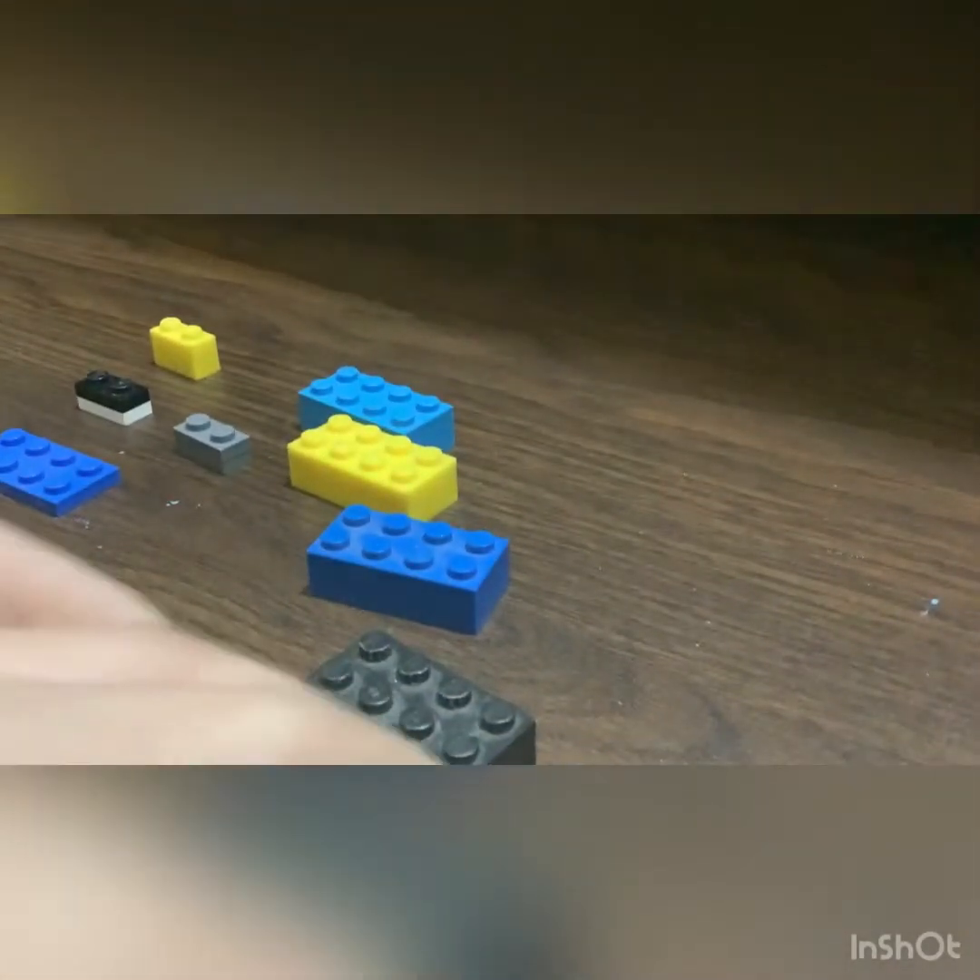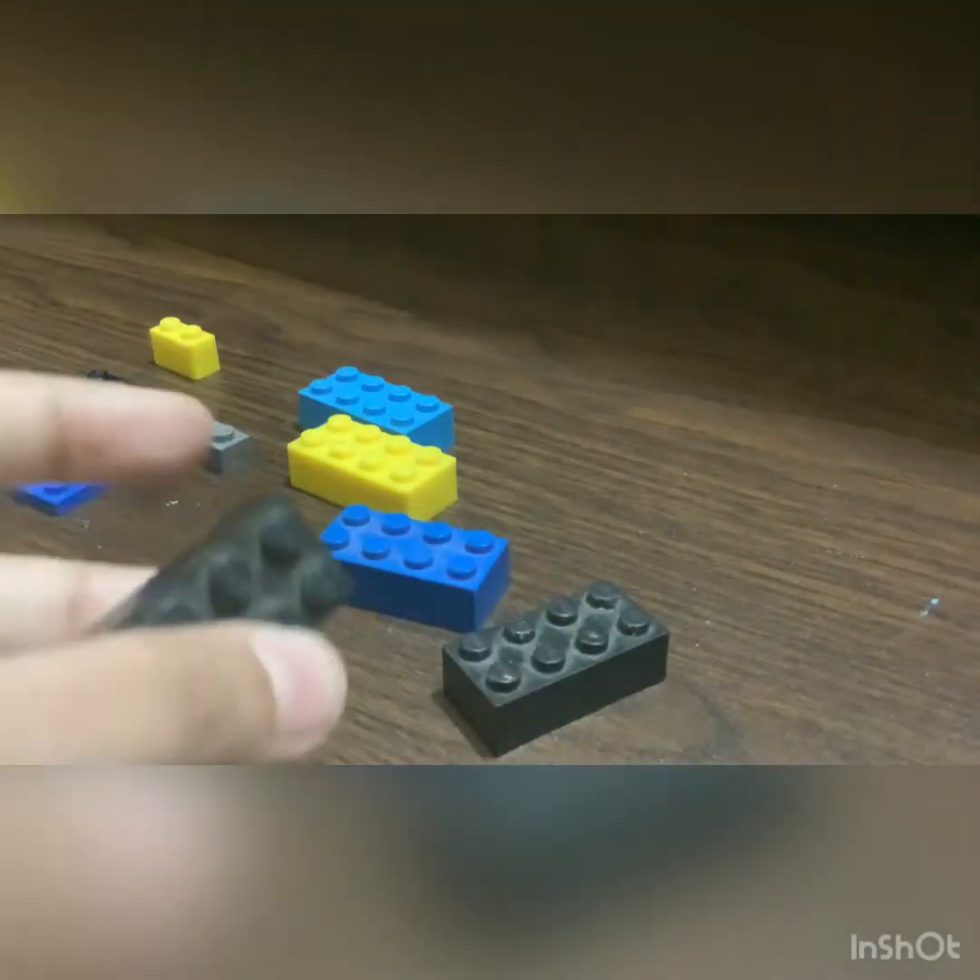We'll also use a one by two like this, but it's one flat one by two. And one one by two. Here's how we build it: first, you take one of these and stack them up in a staircase way, keeping a one by two gap.